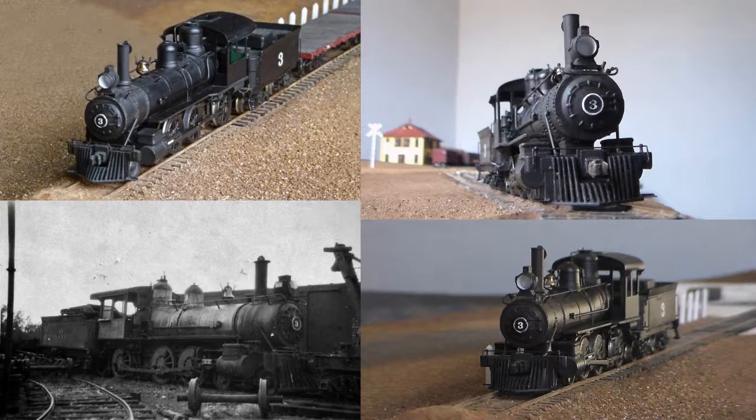Here are some recent pictures of the completed model. Most of the pictures I have reflect how the locomotive was looking during retirement years — I have no in-service pictures of number 3 circa 1929, aside from those taken during the filming of The Virginian, when she first wore the balloon stack and box headlight. My goal is to model the engine in general service attire prior to the filming of that movie.